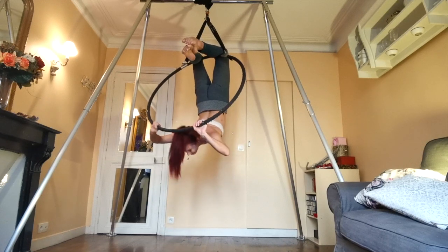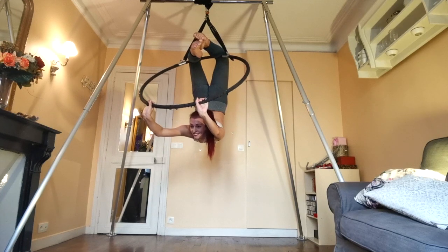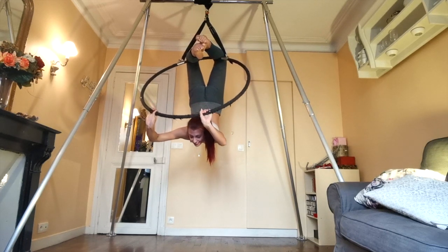Now use your arms to push the hoop back and away from you as you bring your head up looking behind you. Think about trying to push your head towards your toes.